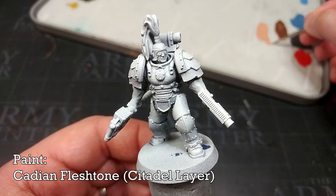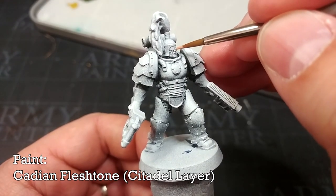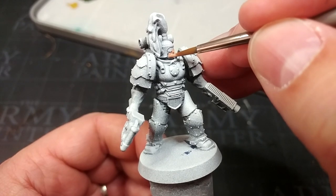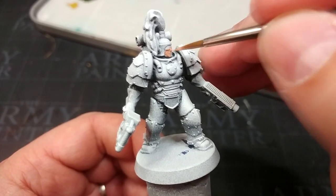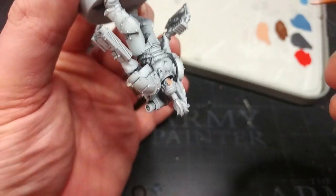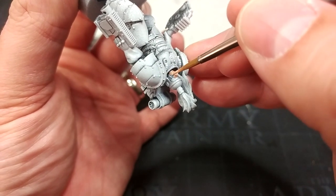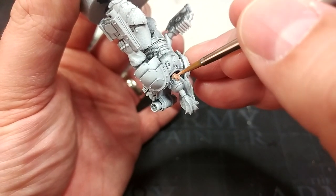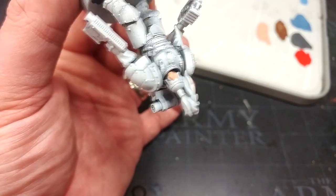The first color I'm going to apply is Cadian Fleshtone to his skin. This is because it's going to be easier to do this now than to paint in his blue armor and try to avoid hitting it with the skin color. If you find it easier to flip him upside down and attack him from a different angle, I normally find that's the simplest way to get under these Thunder Warrior chins.